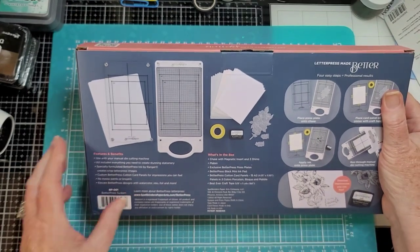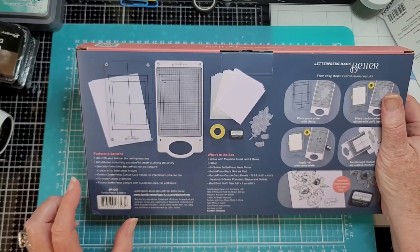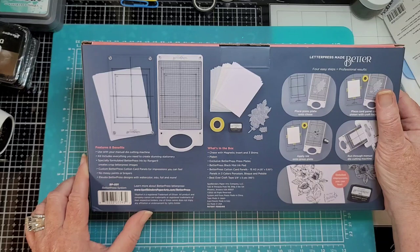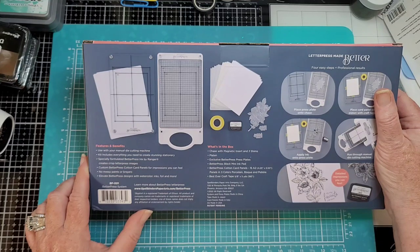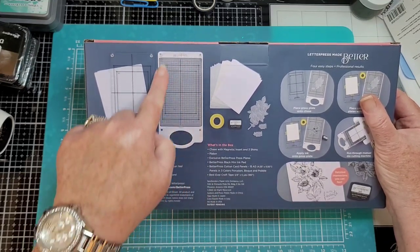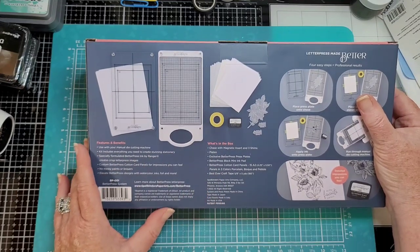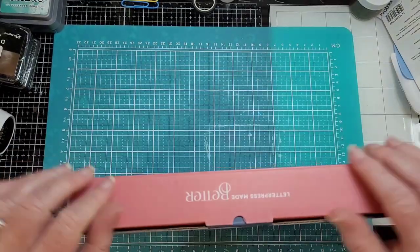On the back we have features and benefits: used with your manual die cutting machine. Kit includes everything you need to create stunning stationery. Specially formulated BetterPress ink by Ranger creates crisp letterpress images. Custom BetterPress cotton card panels for impressions you can feel. No messy paints or brayers. Elevate BetterPress design with watercolor inks, foils, and more. What's in the box: a chase with magnetic insert and three shims, exclusive BetterPress plates, BetterPress Black mini ink, cotton card panels, and best-ever craft tape.